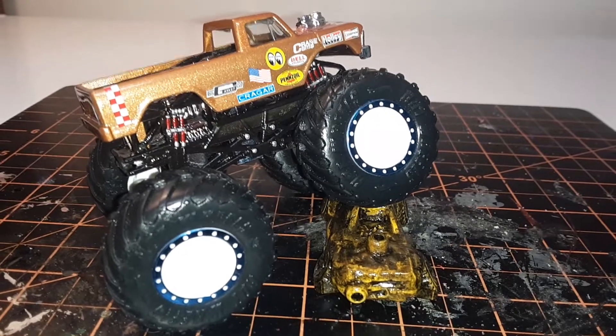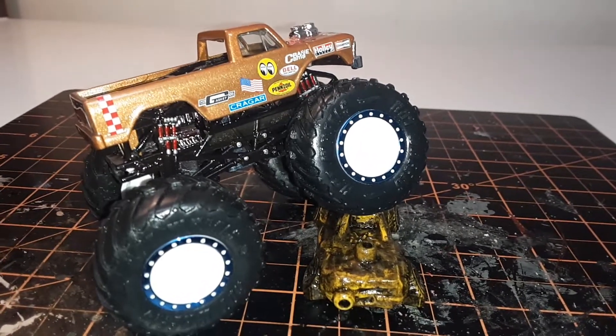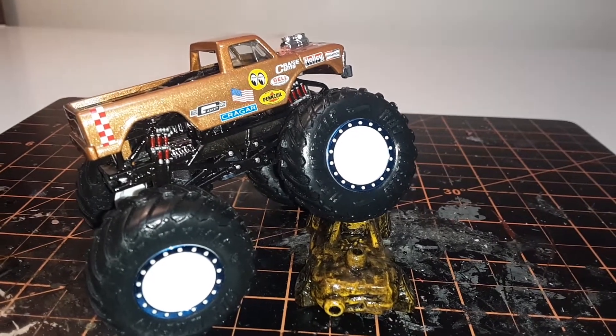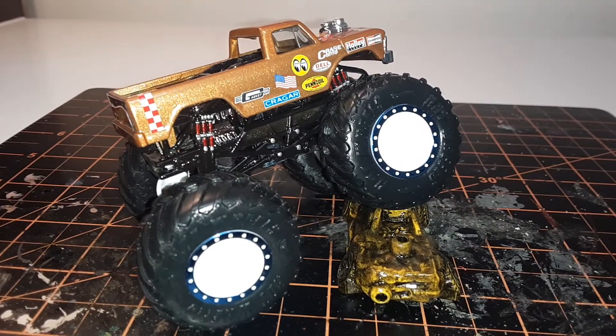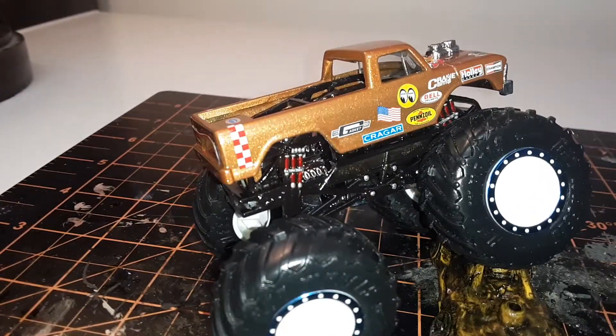Hello everyone, this is BJ's Customs coming at you again with another video. This time it's the Monster Jam build that I did for Caliber 50 Customs.